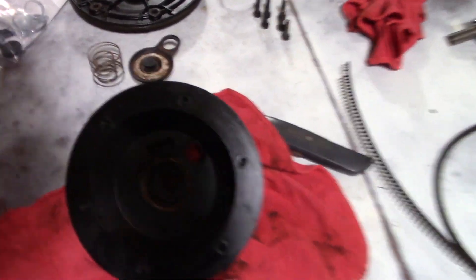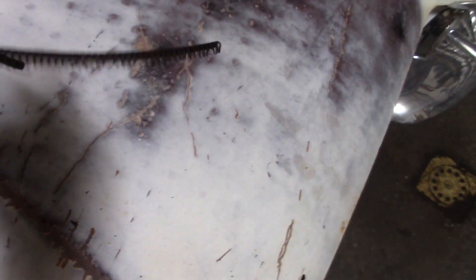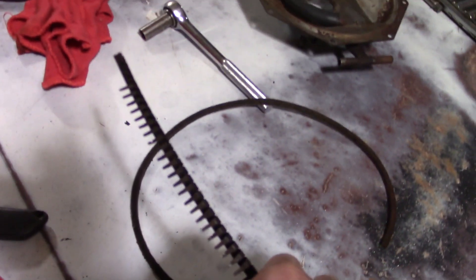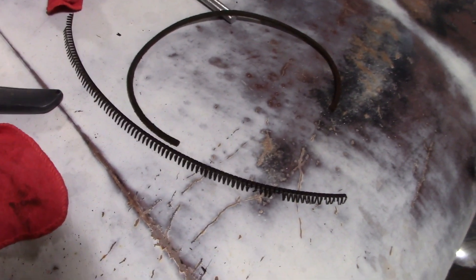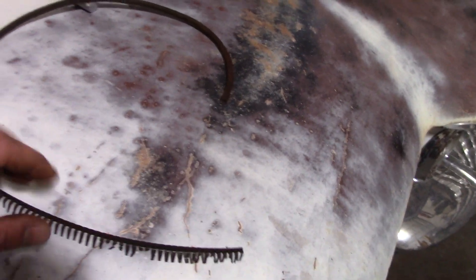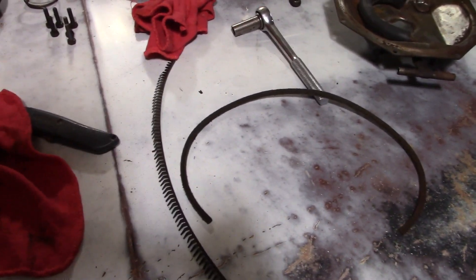We got this thing opened up — just a couple of springs and a valve deal in there, not much to them. I'll go ahead and clean that up, but it looks like my little spring component has seen better days — a lot of those teeth are kind of broken off. So I'm going to go out to the other car, which has another brake booster in it, and see if that one is in any better shape. Maybe we'll use that one instead.